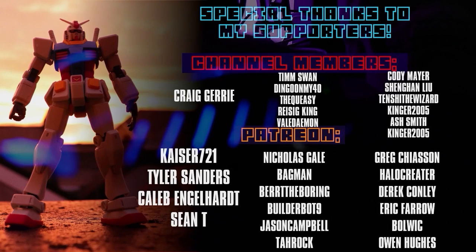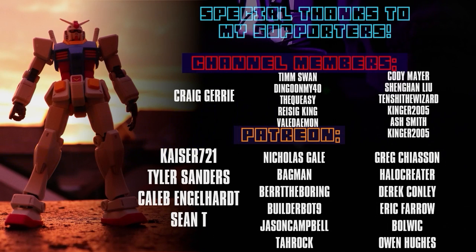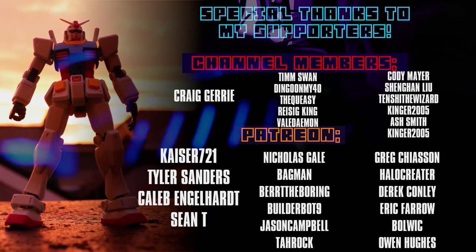I can't end this video without thanking each and every one of you for watching, liking, and subscribing. Special thanks to my channel members and patrons: Craig, Jury Kaiser721, Tyler Sanders, Caleb Engelhart, and Sean T.